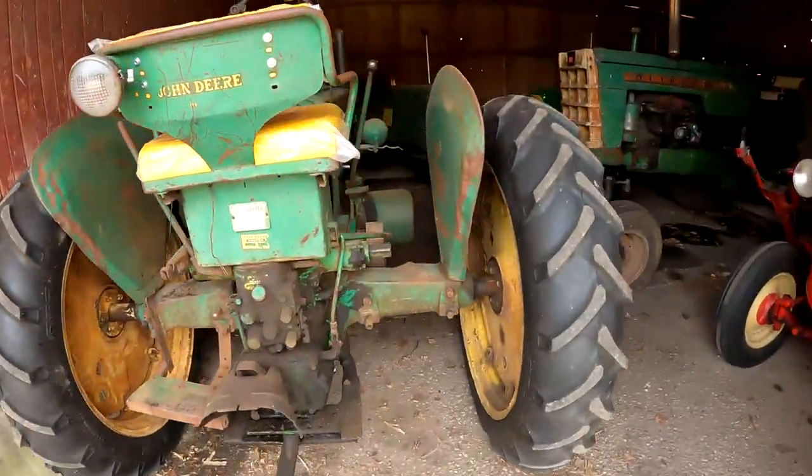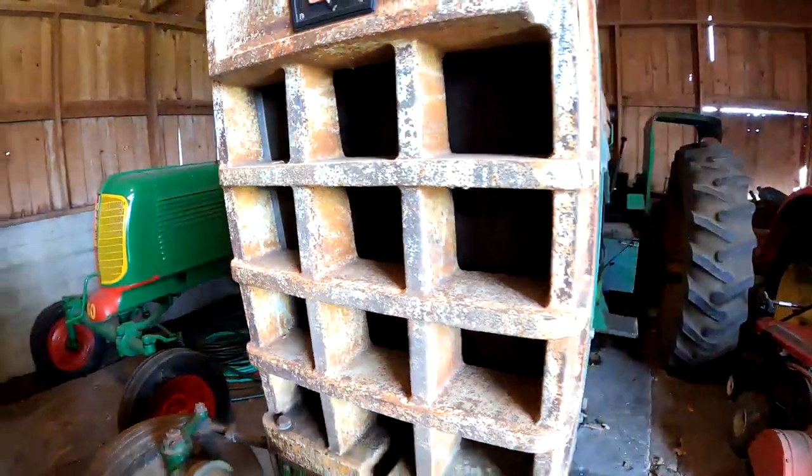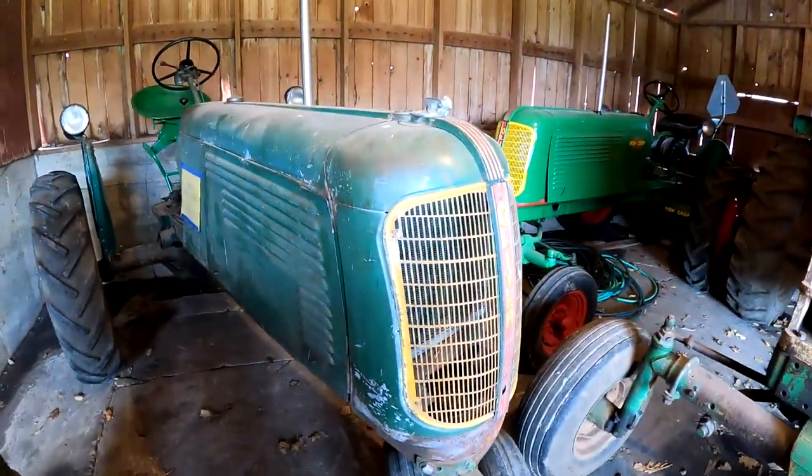All right, here we got another building. We got a red one with the green. Here's an original Oliver 60 — original paint.